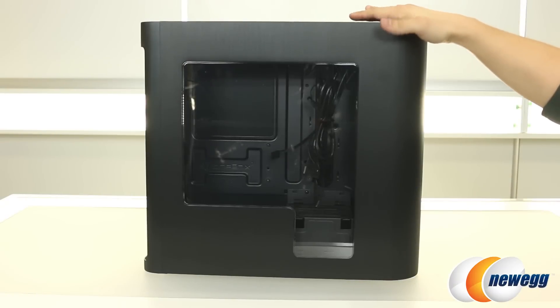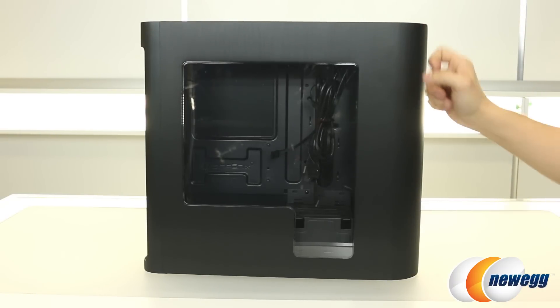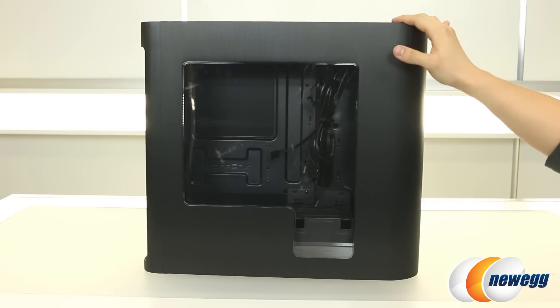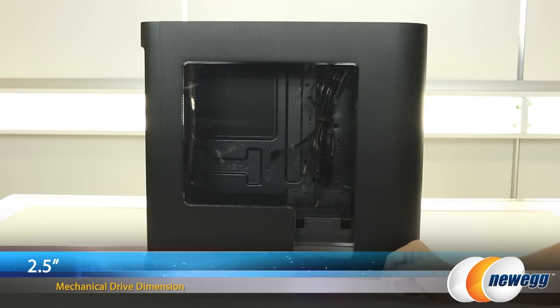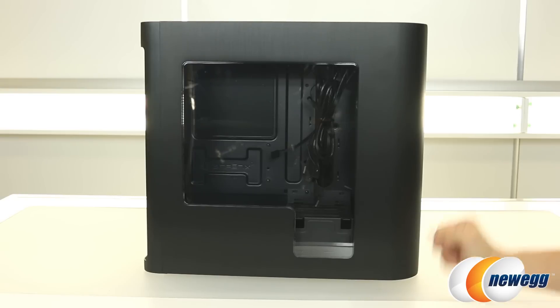Here's a look at the left side of the case. Both side panels are made fully of aluminum — very nice construction, very durable. They don't flex barely at all, so very reassuring there. The window is fairly generous and you actually get a little dip right here because that's where one of the SSD mounts is for a 2.5-inch drive. It is made of acrylic.